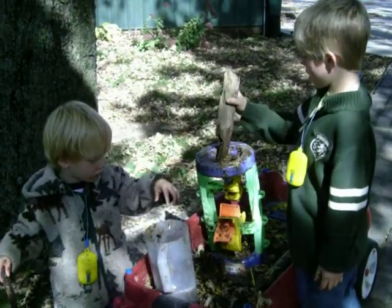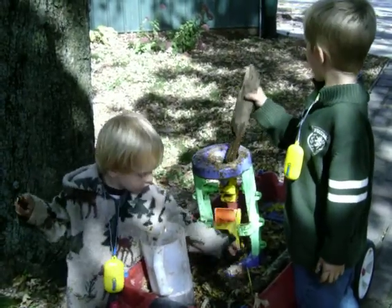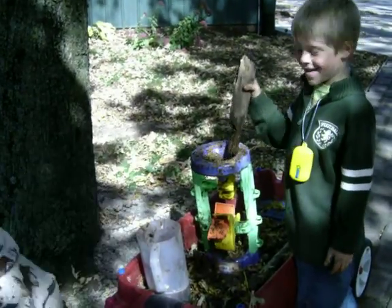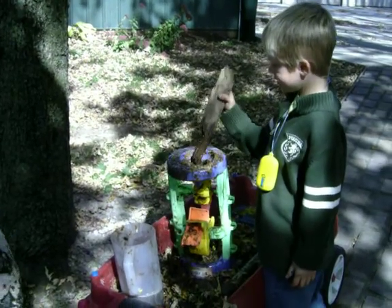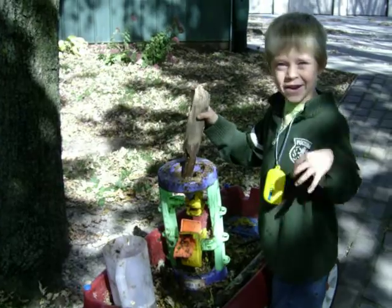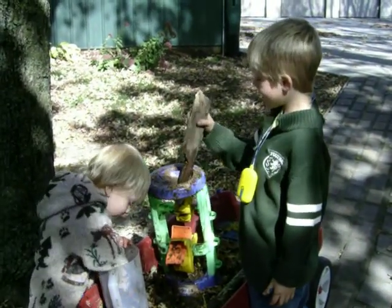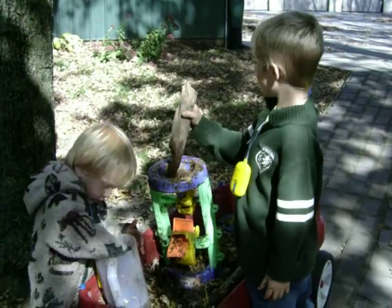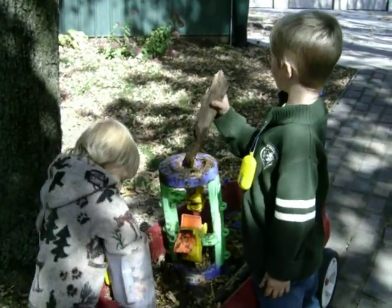And then what are you going to plant in the dirt — the special dirt that you're going to make? Buckwheat. And what is buckwheat? Because it's kind of like bread. Well, you can make buckwheat bread, but if you put buckwheat in the soil, it's like manure. And they call it green manure.